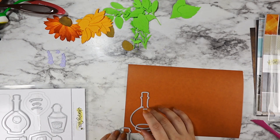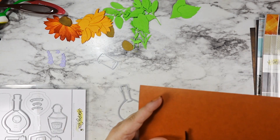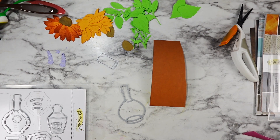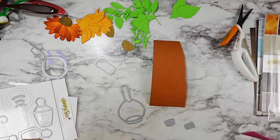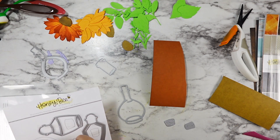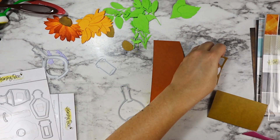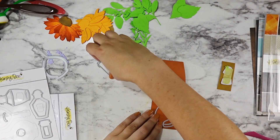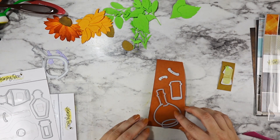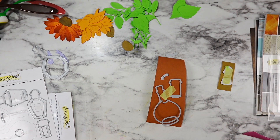I die-cut all of my little green bits and my flower. I'm using a distressed craft paper for the bottles, and if I could do this over again, I would not use this paper. I ran out of the cardstock I used on those original bottles, and I had glued those down in a way that I didn't think they would survive if I tried to pull them off the other card.